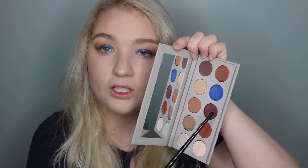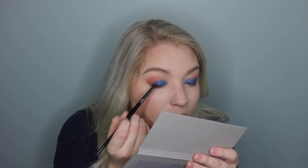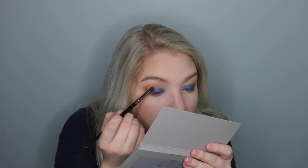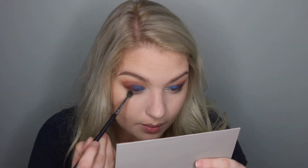That makes it perfect for me to pop this shade right where they meet — that is Vegas — and I'm just going to use this E18 brush to pat that shade right where the blue meets the darker shade. Now I'm going to put this 2008 shade and use this Ecotools brush and pop it right in the corners of my eye. Now I'm going to use this Morphe 506 brush and pop that transition shade right under my eye.